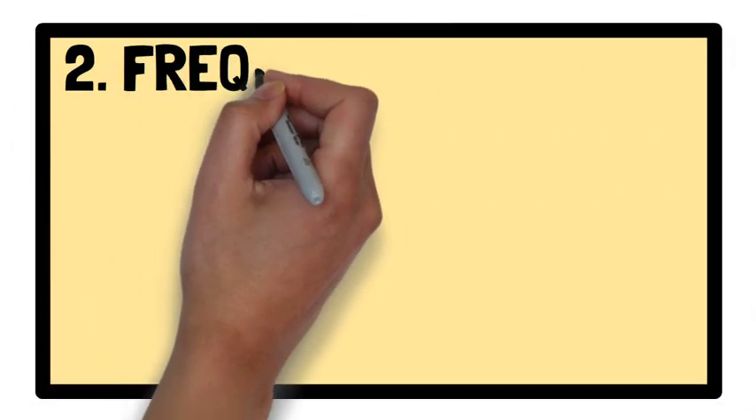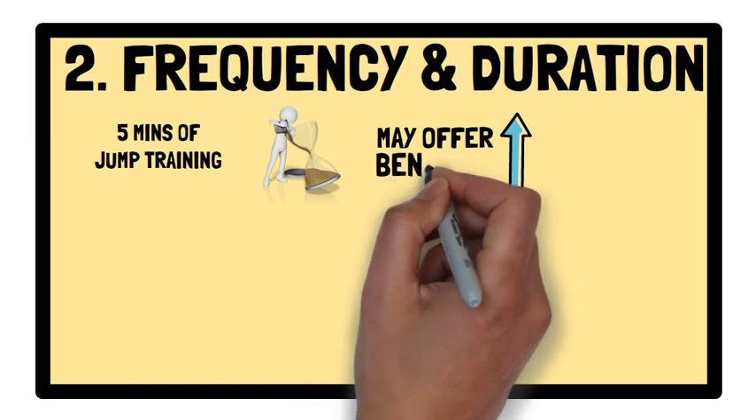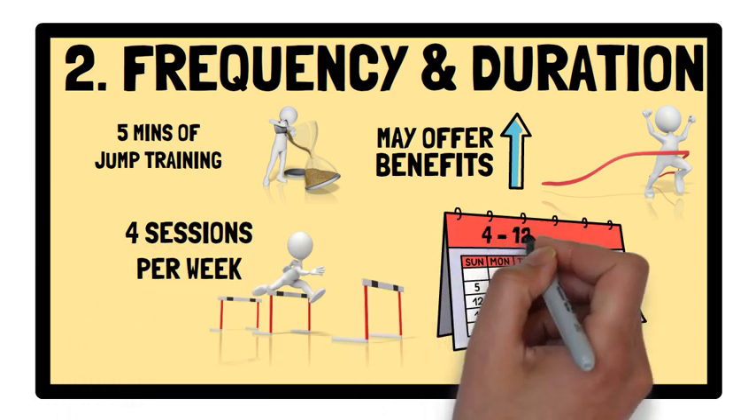Regarding frequency and duration, jump training sessions as short as 5 minutes may offer significant benefits to endurance performance. Depending on the volume and intensity of the sessions, 4 jump training sessions per week over 4–12 weeks is recommended.